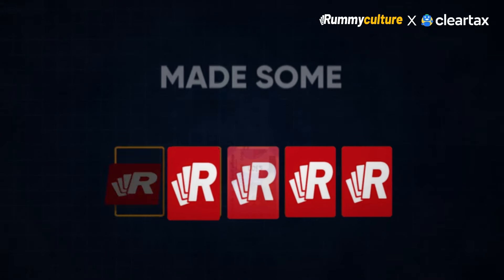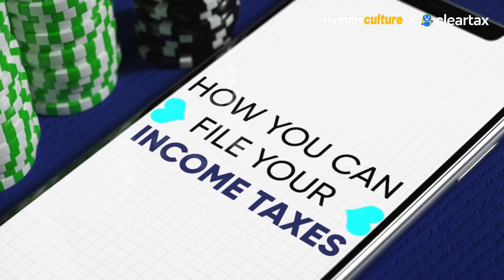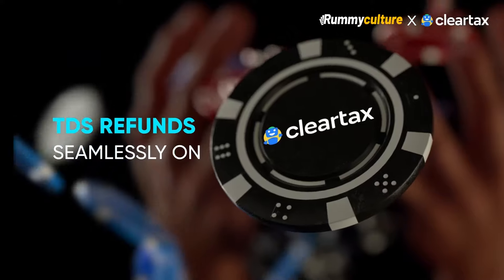Do you play Rummy on Rummy Culture and have made some winnings from it? Watch this video till the end to learn how you can file your income taxes and know if you are eligible for a TDS refund seamlessly on ClearTax.